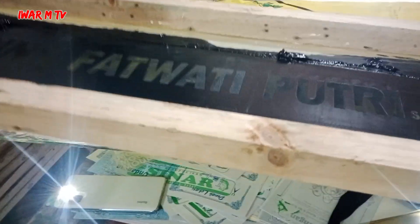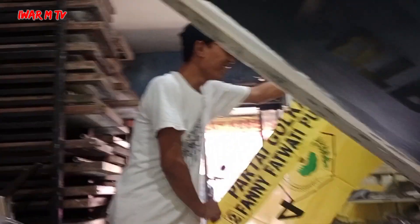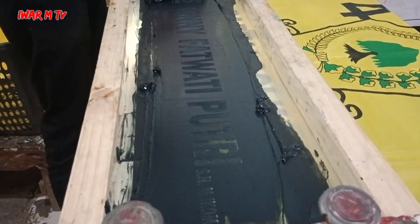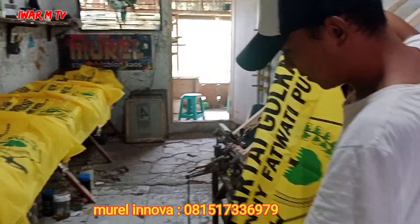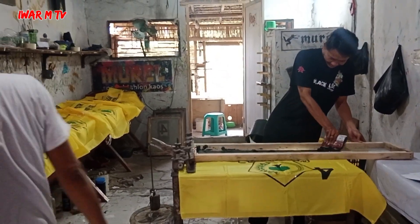Kita gabung namanya aja guys. Buat dewan-dewan yang mau nyablon sendiri, mending ke sini aja. Kalau nyablon sendiri, buset deh — malu-maluin. Anak buahnya udah, selain sama kita udah rajanya sablon ya, Murel.